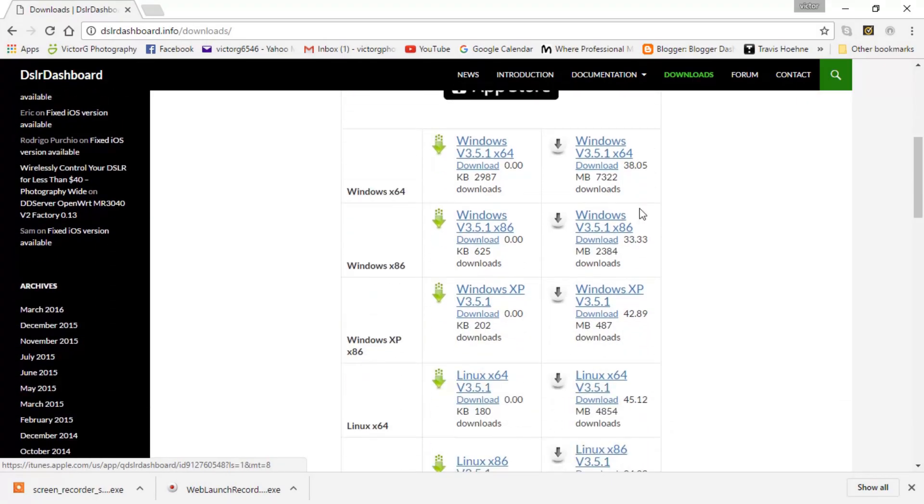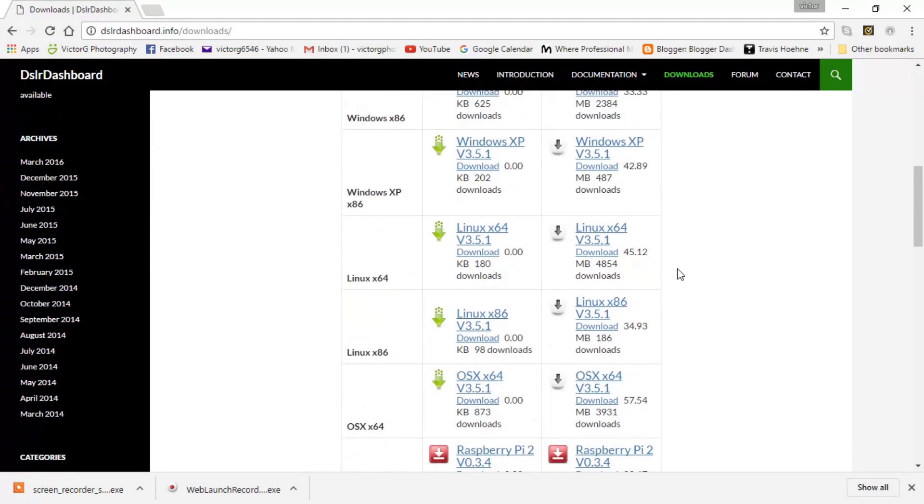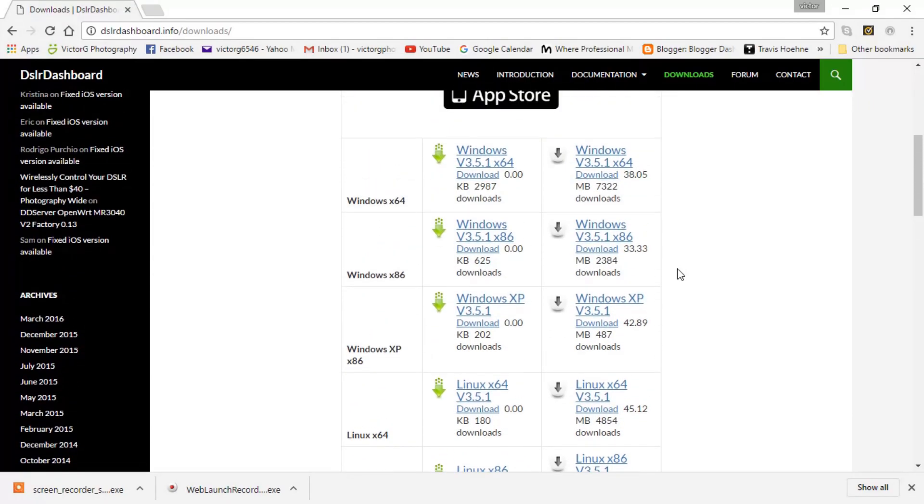You have Windows right here, then Linux, then OS X, and then Raspberry Pi. Just click on whichever one you need, and it will download to your computer.